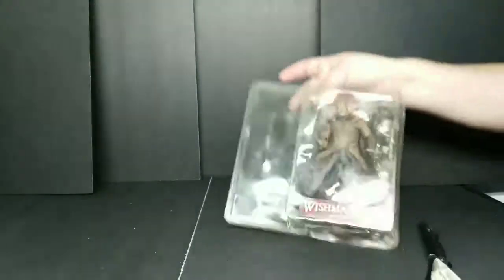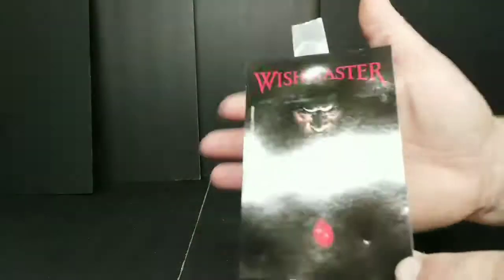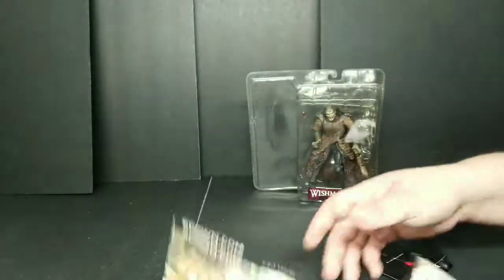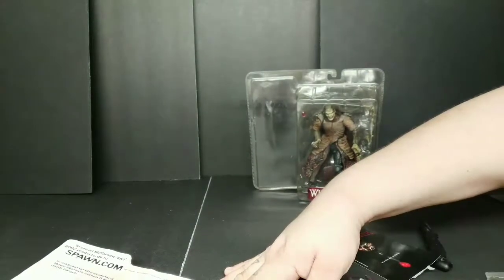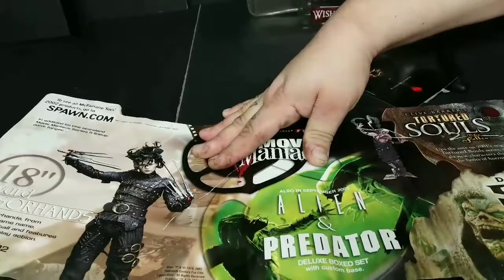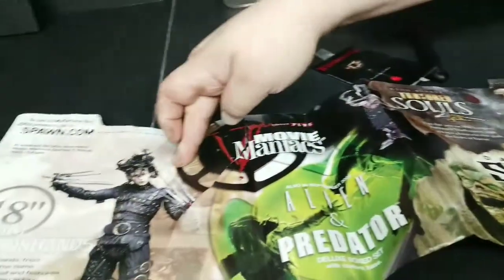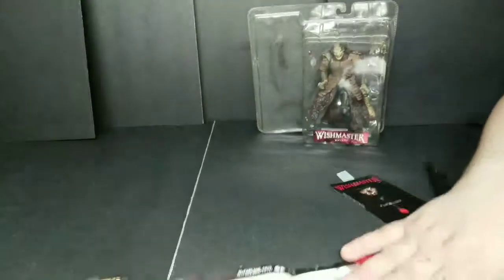We've got this right here — the Wishmaster. There's a little piece of paper showing you what it is. All different stuff from Faun to Clive Barker's Tortured Souls to Alien and everything. Look at that — Edward Scissorhands, 18 inch, love to get that. This is from 2002, great looking stuff. We'll toss that right out of the way.